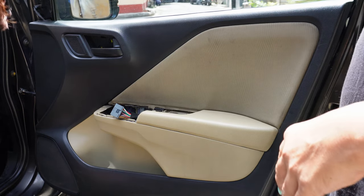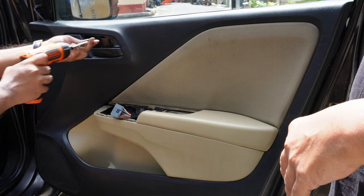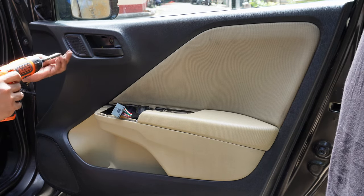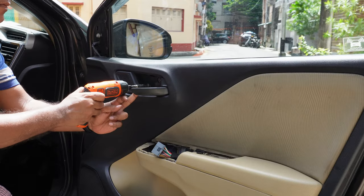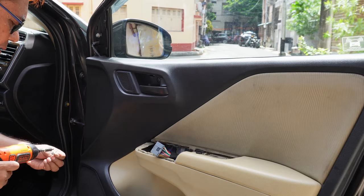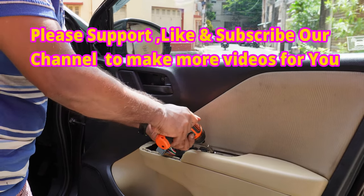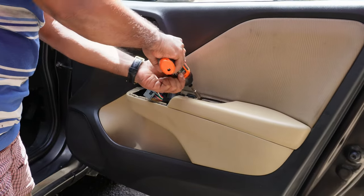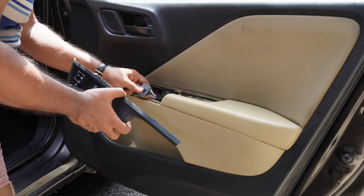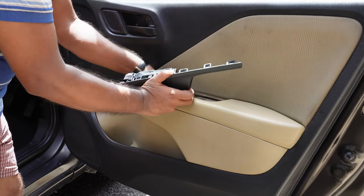Let's fix up all the screws. Now finally install the power window switch module back to its position.